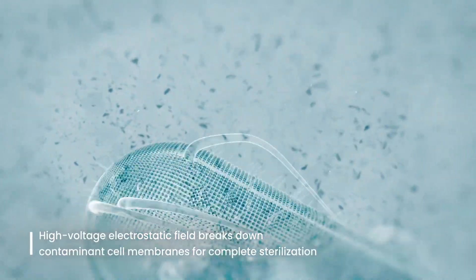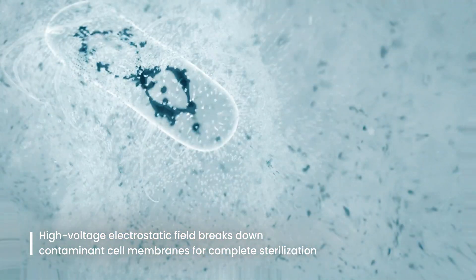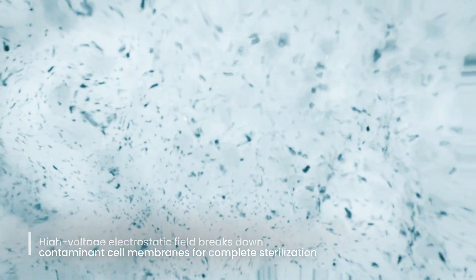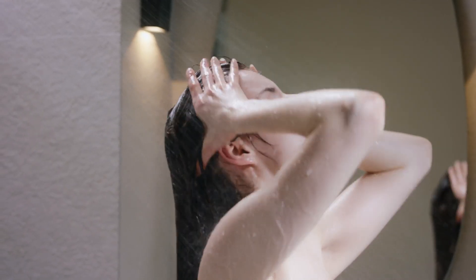The high voltage field disrupts bacterial cell membranes, allowing ionized water molecules into the cells, causing them to expand and ultimately leading to cell destruction. It not only disinfects, but thoroughly eliminates various bacteria that enter through the water pipes.